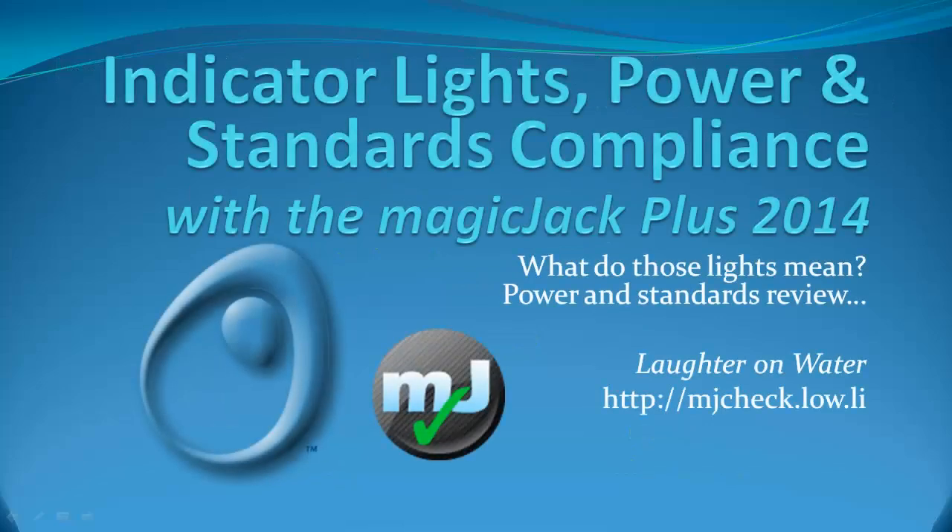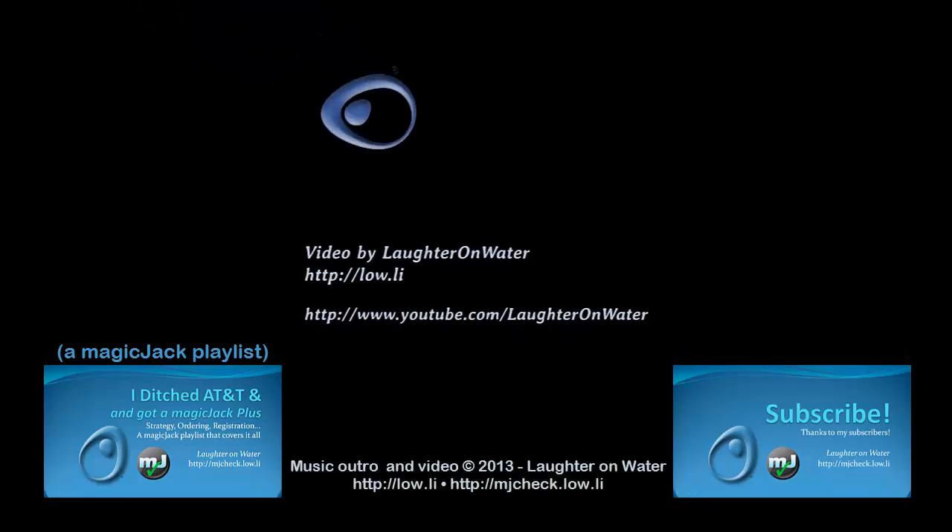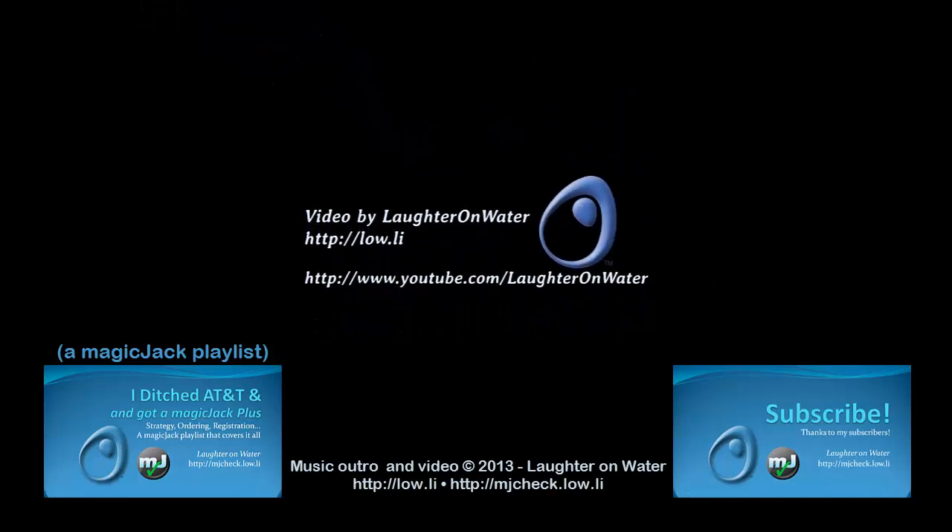That's all that can be said of the MagicJack Plus 2014 in comparison to the 2012 with regards to power, standards, and indicator lights. I hope this has been useful and educational. If so, please subscribe. If you haven't already, please watch some of my other videos and visit my websites listed in the show notes. This is Chris with Laughter on Water — thanks for watching.